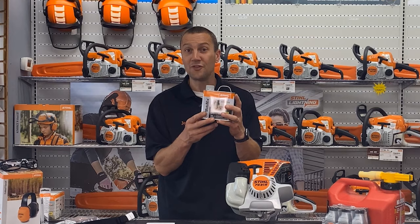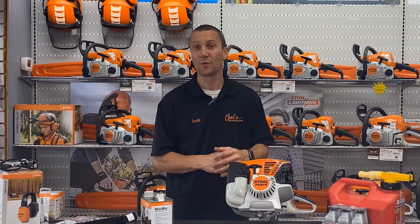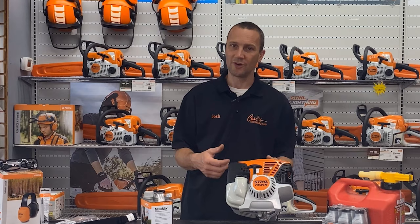We always need to make sure we're running mixed fuel and fresh fuel. Otherwise down the road it's going to kick us in the butt and we're going to have a carburetor problem — it doesn't want to start, or it will only run if the choke is on. I'm just trying to help you avoid that.